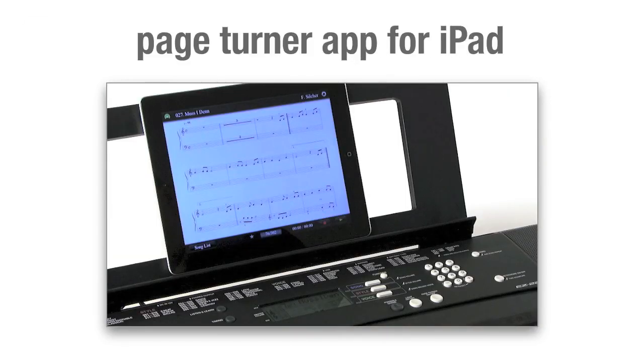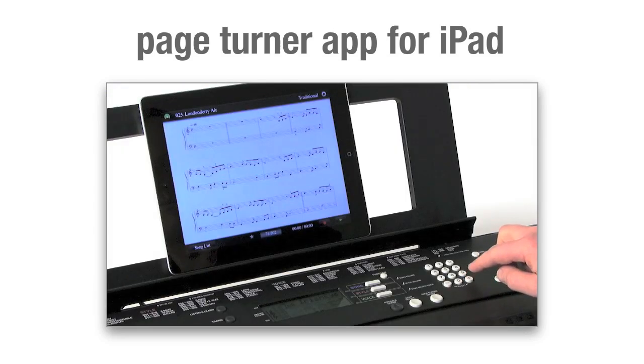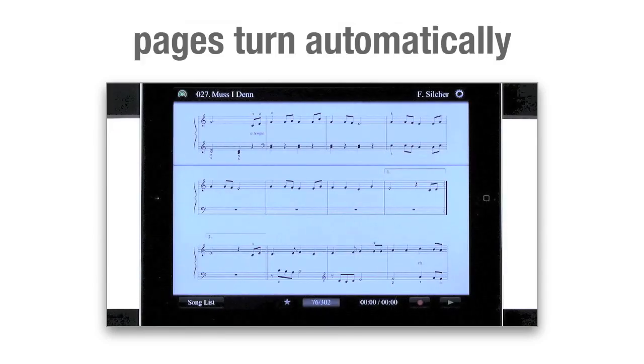What's more, with built-in wireless connectivity to the free Yamaha Page-Turner app for iPad, you can concentrate 100% on following the music. Simply select the piece you want to play from the EZ220's library and the music appears on your iPad. Each page turns automatically.